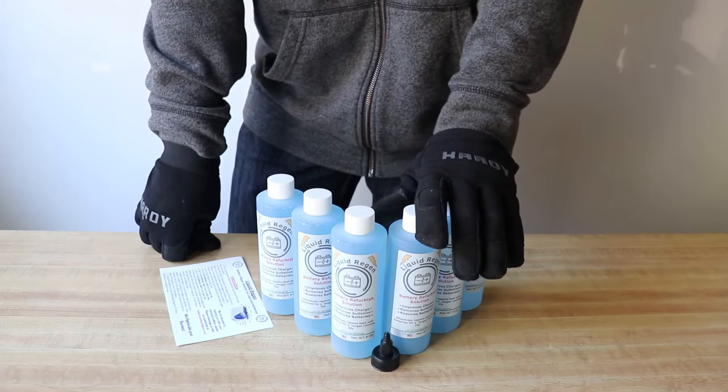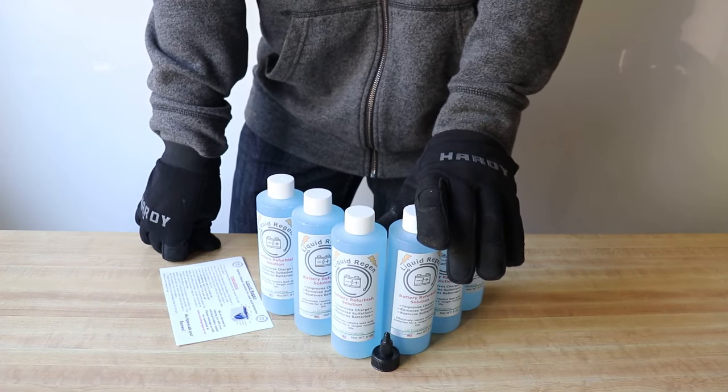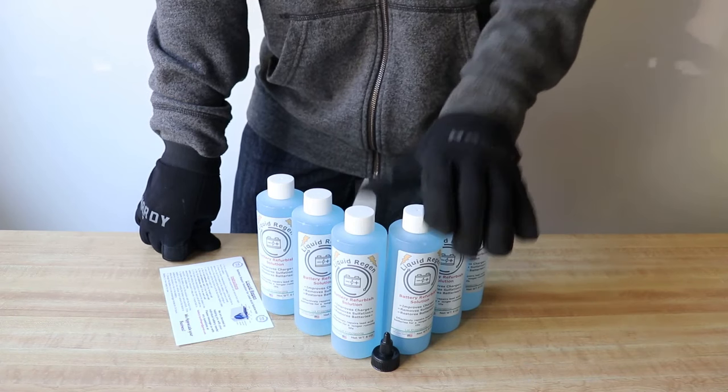You can purchase the Liquid Regen battery refurbishment kit through the links in the description. We are devoted to helping you with your individual battery needs, so please message us with any questions you may have. Thank you for your time.